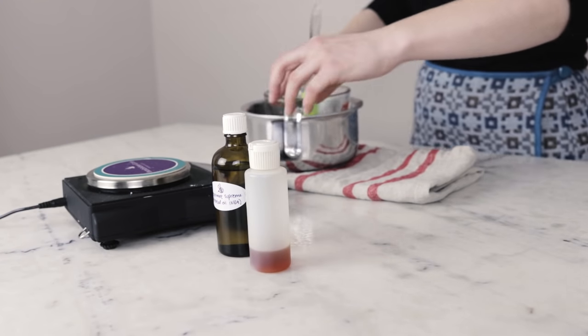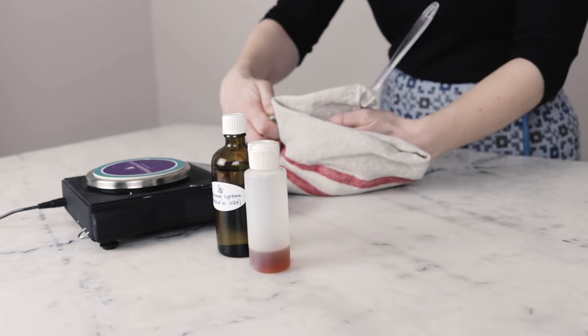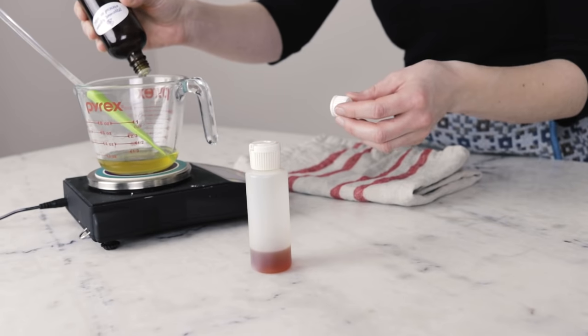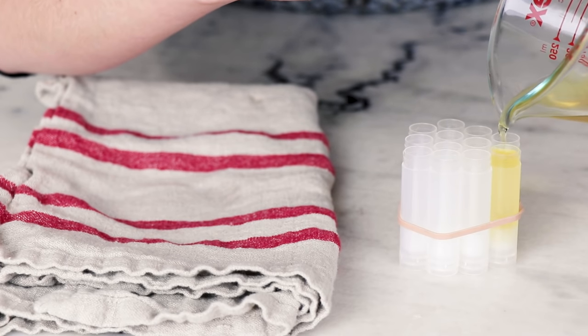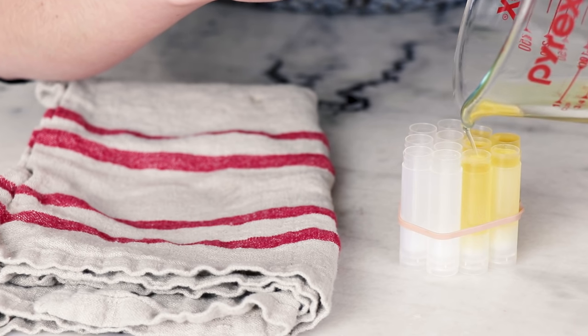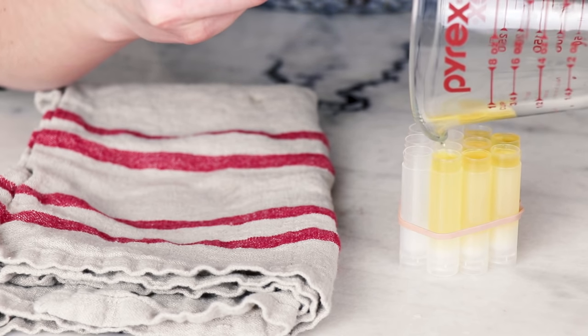Once the heated phase has melted, we need to move quite quickly. Remove your measuring cup from the water bath, dry off the outside of the measuring cup, quickly weigh in the cool-down phase, stir to combine, and then pour into the lip balm tubes to set up and cool. We want to reduce the amount of time that the essential oil and vitamin E are exposed to heat, so once they're in there, get that into your lip balm tubes as quickly as possible so that everything can cool down.